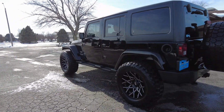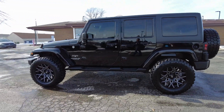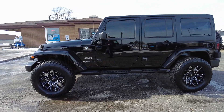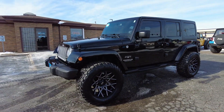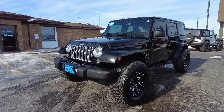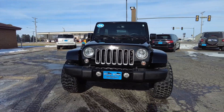This one's got the three-piece hard top, Bluetooth connectivity, navigation system, backup camera, heated leather seats, all-weather floor mats, two-and-a-half inch lift kit, brand new 35 inch tires, and some ultra sharp rims on here as well. Full power everything.